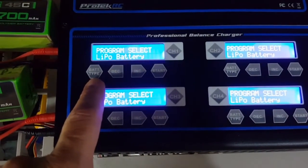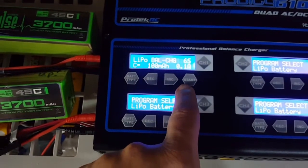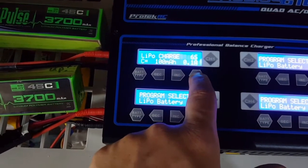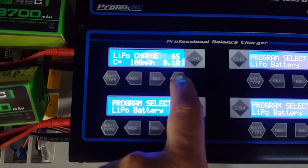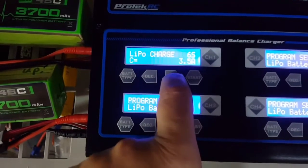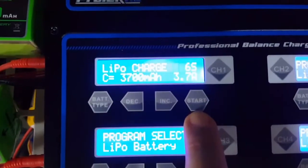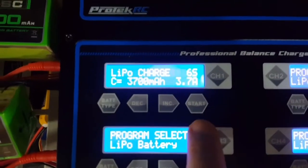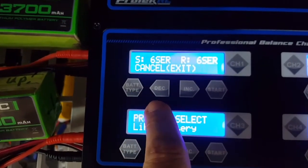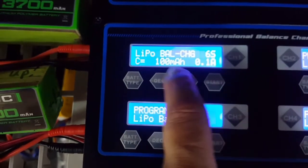Here we have a LiPo balance charge mode with many modes available. I select 6S. Since the battery is 3,700 milliamps, I'm not setting it to 3.7 amps — that's a 1C charge rate. I cancel and go back because I want LiPo balance charge mode.